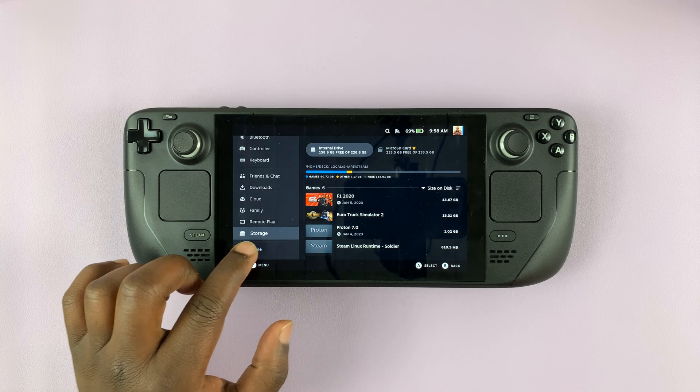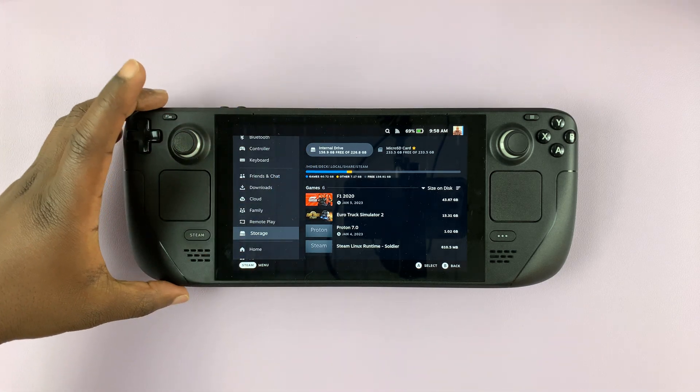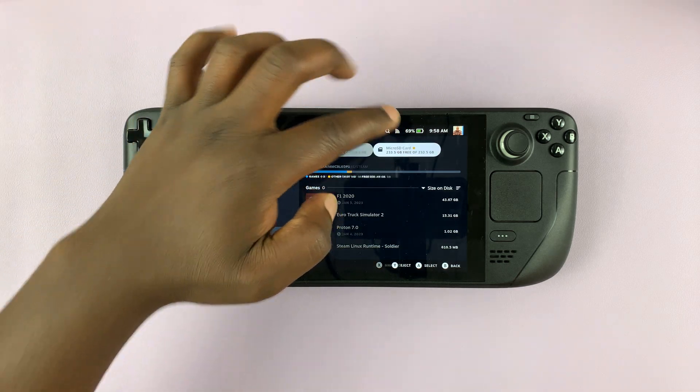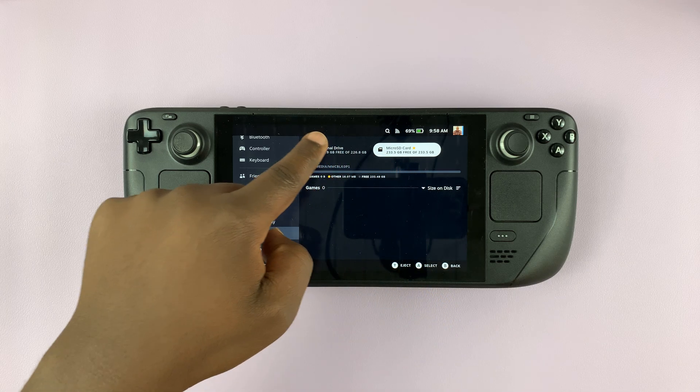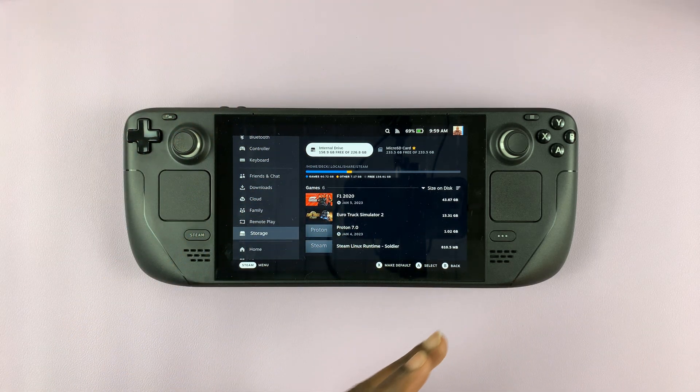With Storage selected, you can see I have my internal drive, which is my internal storage, and I also have the microSD here. I have a ton of space on my microSD card, and it will help to move some of the games from the internal memory to the SD card.